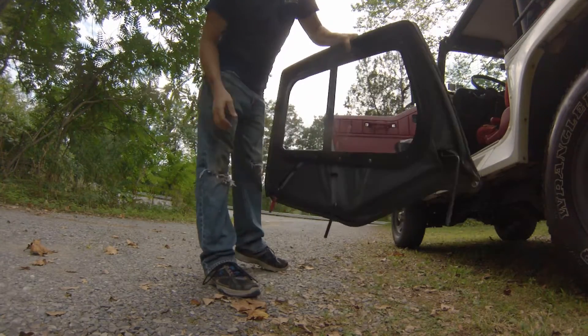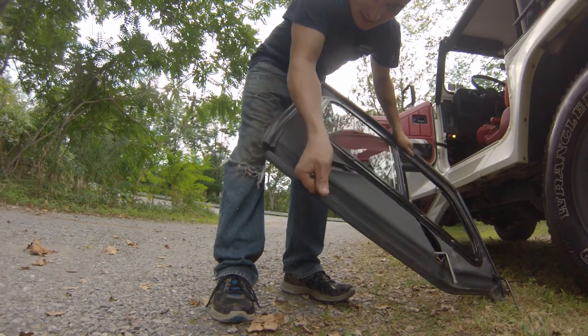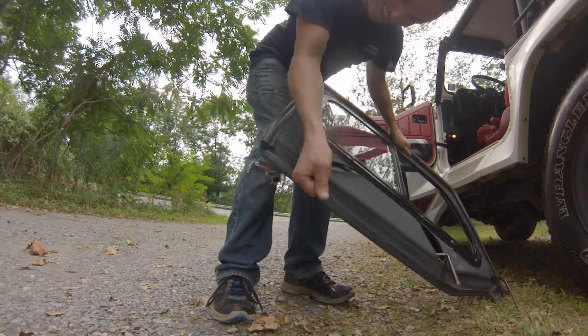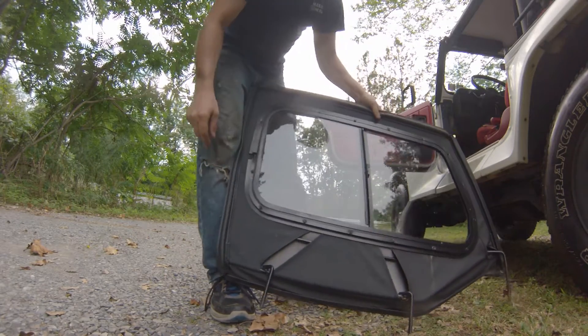Alright, so that one's actually not too bad. I did pry it loose once before. But as you can see, this piece really sticks on here. So I'm going to grind these down just a tiny bit.